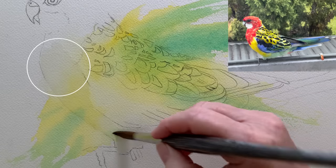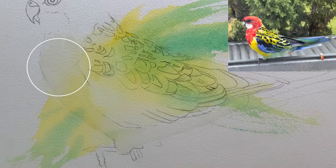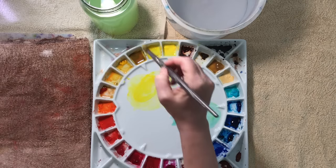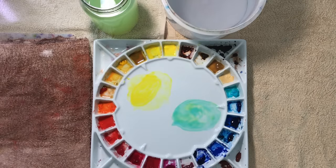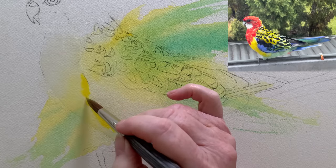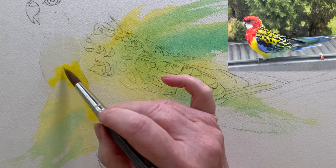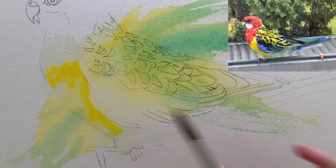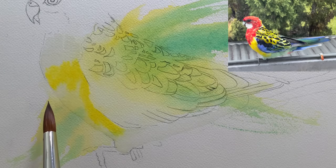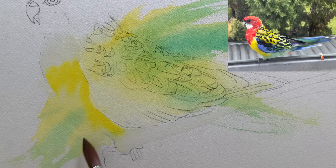When I wet this area where the red feathers touch the yellow feathers I extended the water into the red area because I didn't want a hard edge forming where the yellow stops. My colours were already mixed because I used them on the background. I'm just getting a bit more yellow and painting that straight onto the wet paper. There's already yellow there from the background so I'm layering over the top of it and taking the yellow up to roughly where it stops on the reference photo. I decided to also leave a little bit of the background colour showing at the front to help create a lost edge there, because the front of the bird will merge into the background.